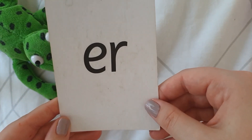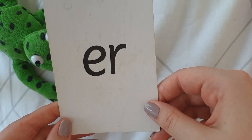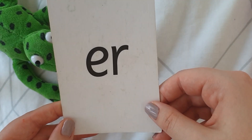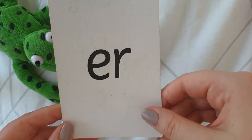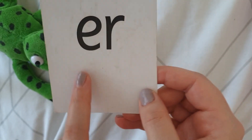Can you say it in a low pitch voice? Er. Can you say it in a squeaky voice? Er. Can you say it in a sing-song? Er. Brilliant, what beautiful singing voices you all have. So our sound for today is 'er'.